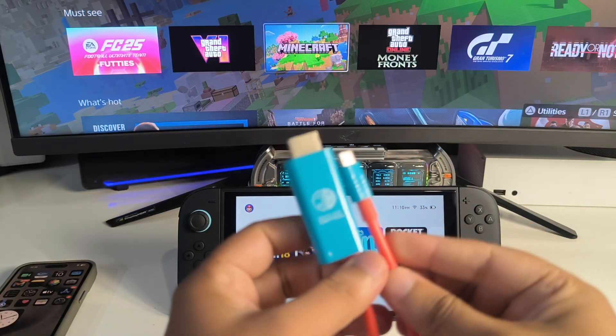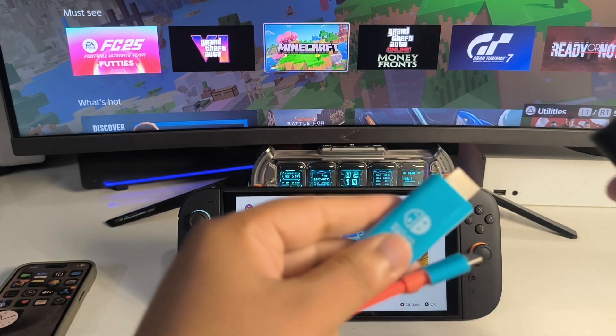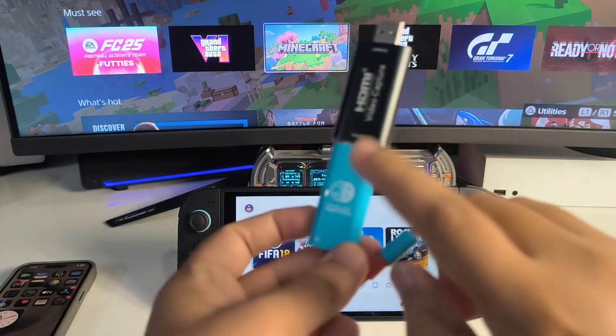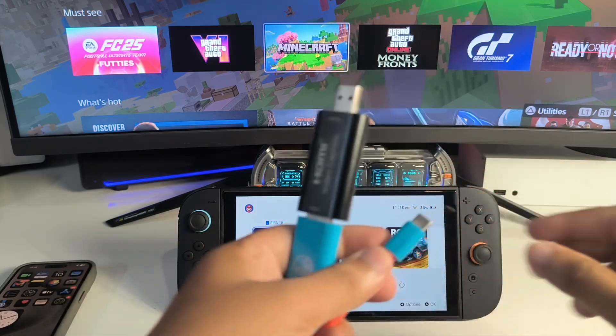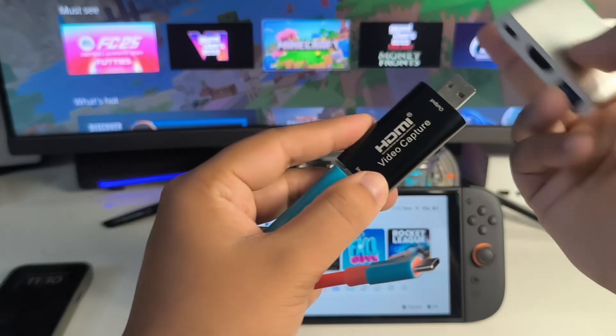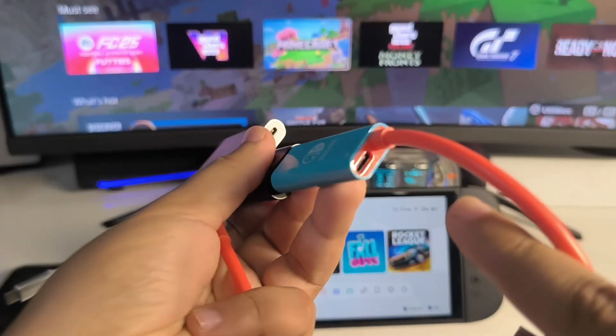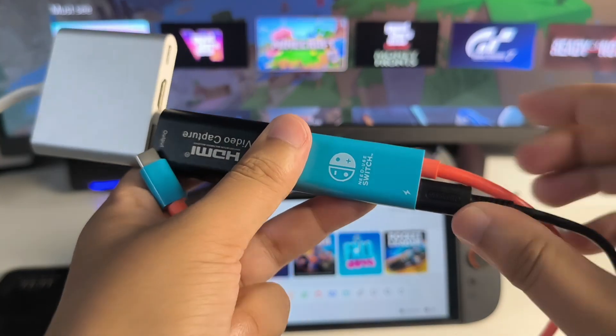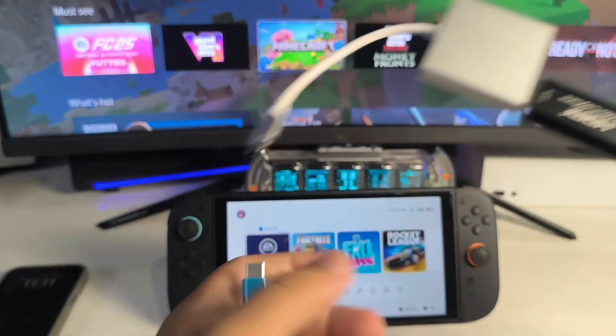In order to play Roblox on your Switch 2, firstly you just need to connect this video capture device with this particular Switch 2 dock cable. Now you need to connect this video capture device with the USB-A to USB-C adapter. On the back of this cable there is a charging port, so you just need to connect the Nintendo Switch charger, and the whole setup looks like this.